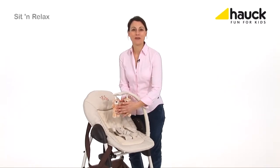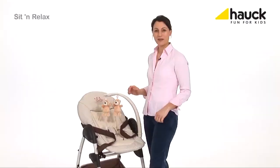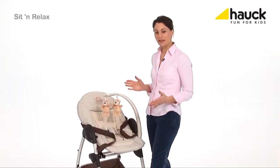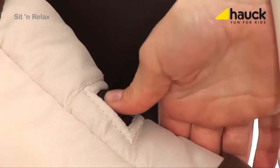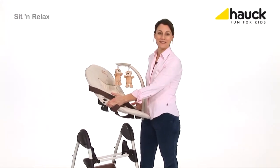The sweet mobile encourages your baby to train its skills. To take the baby cradle off, just press those two buttons and remove it, because as soon as your baby is able to sit unaided, you can use the high chair.